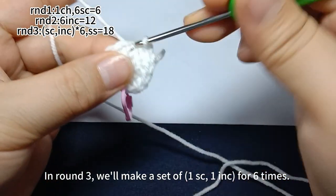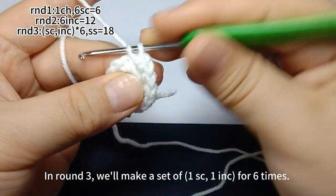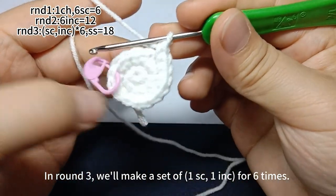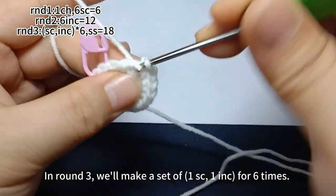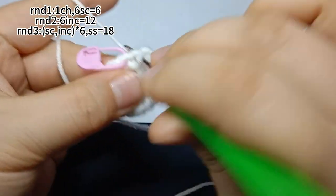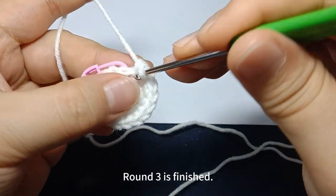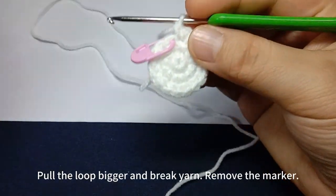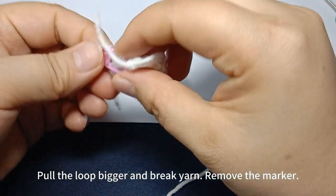Continue: one single crochet, then one increase. Repeat until round three is finished. Pull the loop bigger. Break yarn, leaving a long yarn tail for sewing. Remove the marker.